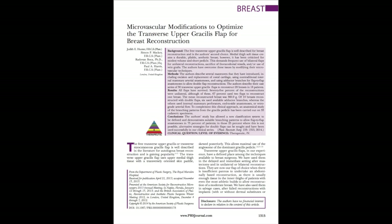The next paper was 'Microsurgical modifications to optimise the transverse upper gracilis, or TUG, flap for breast reconstruction,' from the Royal Marsden in London, also from a very recent PRS. This paper looked at their experience and microsurgical modifications for using the TUG flap to reconstruct a breast, often requiring more than one flap — bilateral flaps — to reconstruct one breast.